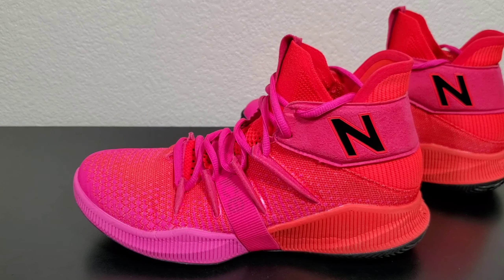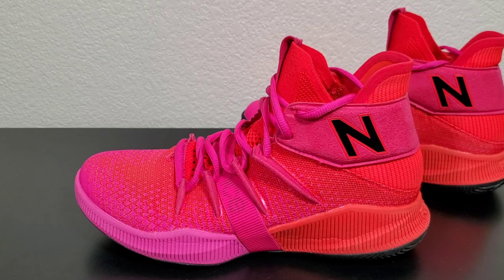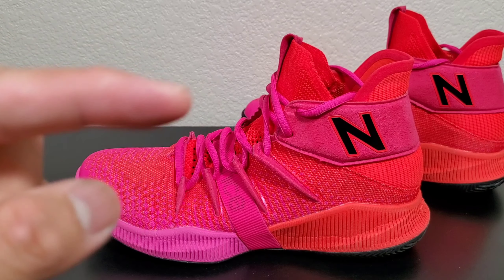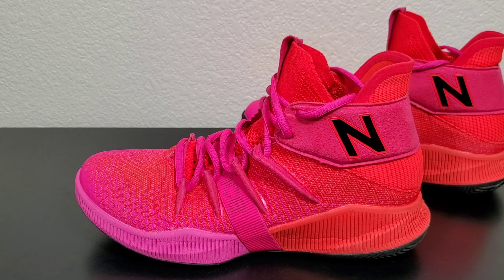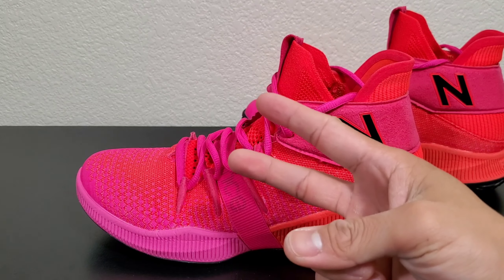Did you guys learn anything? Is this shoe a cop or a drop for you? Let me know in the comments section down below. If you haven't done so yet, follow me on my IG — that's where I do my real-time updates. Thank you guys for watching, thank you for your support. It's your boy Diesel, signing off — peace out.